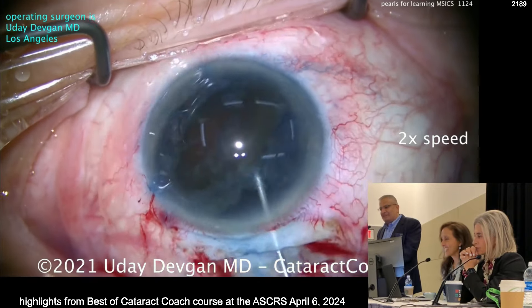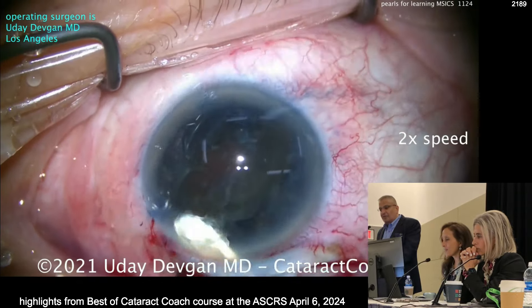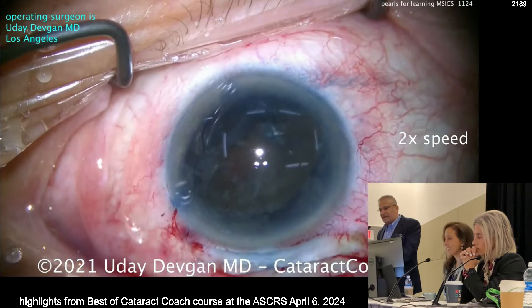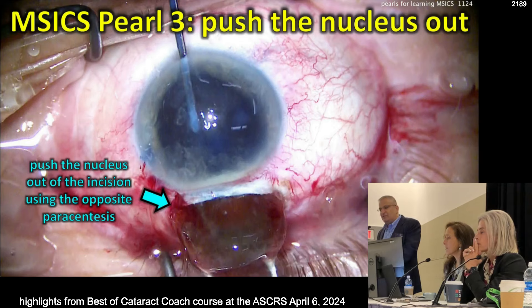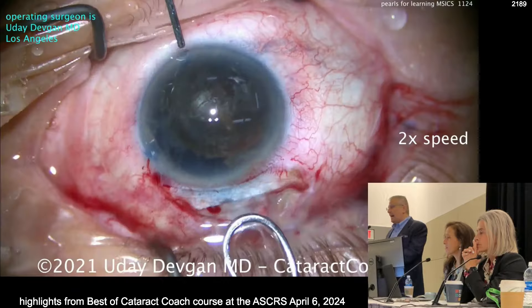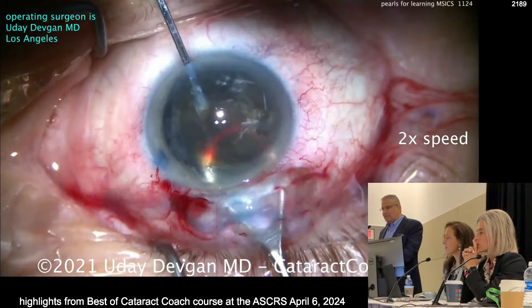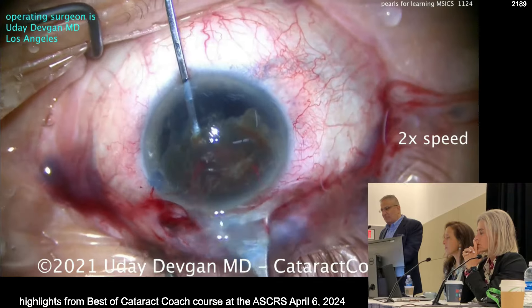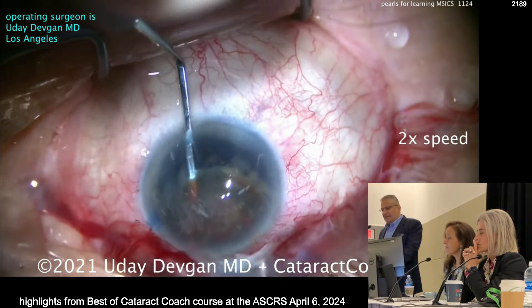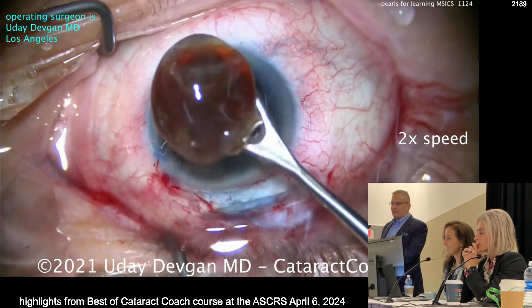More dispersive viscoelastic above and beneath the nucleus. Once we open up the incision, make sure you open it sufficiently wide — you don't want to struggle with this. Put more viscoelastic in. Now I'll use the spatula to push it out. Don't lift the lens nucleus up toward the endothelium — all force vectors are parallel to the iris plane. Just push it out of the eye, like delivering a big baby. And there it is. Beauty. That would have been a lot of phaco power.